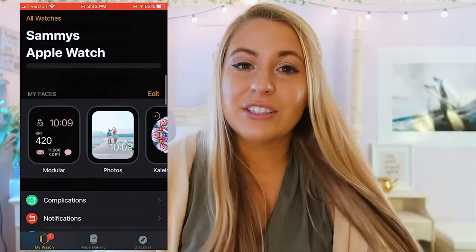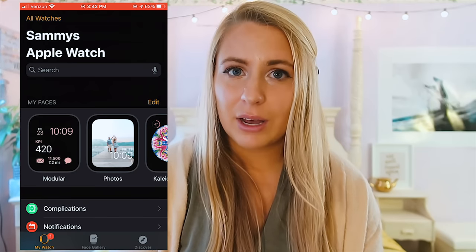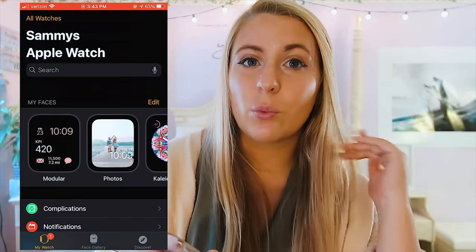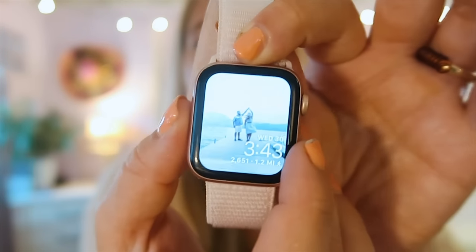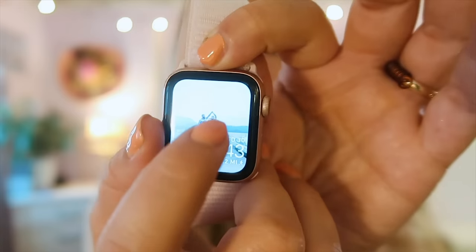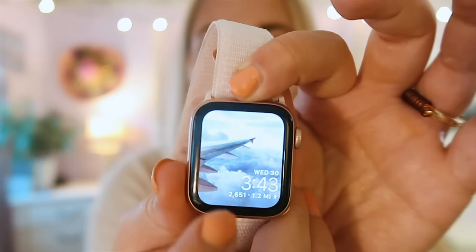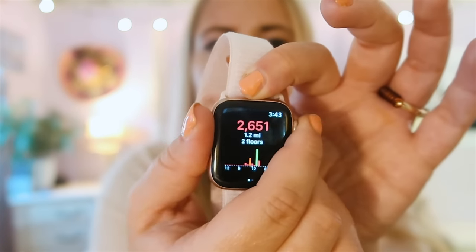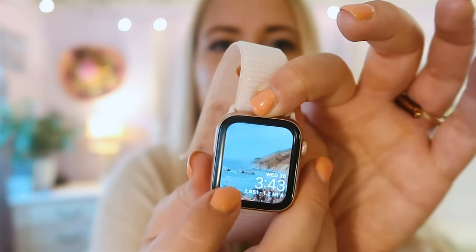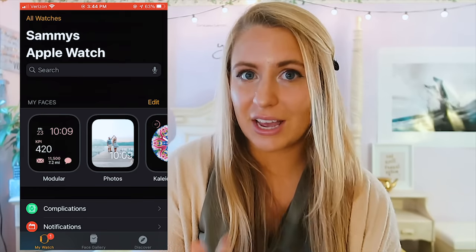My next watch face is really cool — it's my Photos one, which I turned into a vision board. If you saw my iOS 14 video, you saw how I created a vision board with widgets on my phone — I did basically the same thing with one of my watch faces. It includes photos I took, inspirational quotes and photos from Pinterest: things I want in my life, motivational quotes, travel goals, YouTube stuff, and where I want to go for our honeymoon.